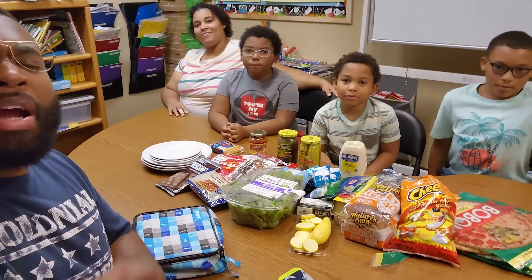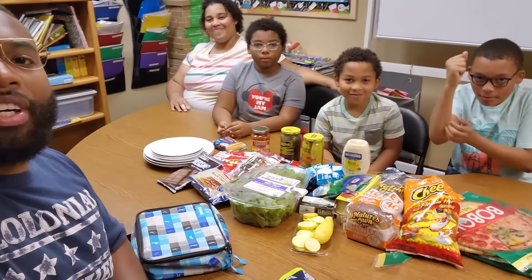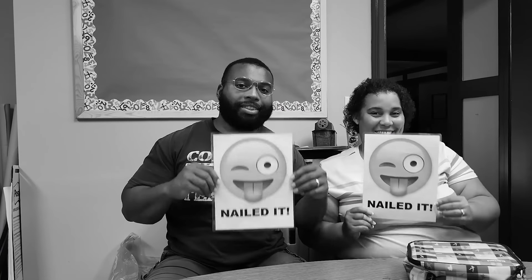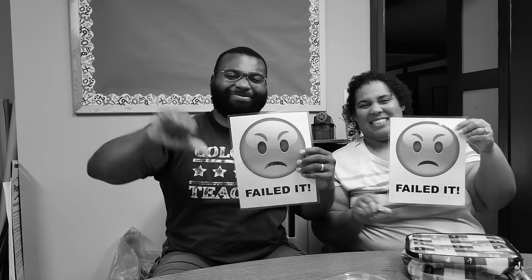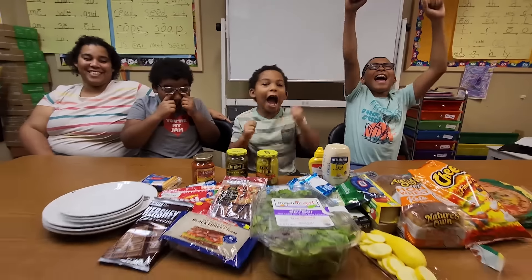Then we'll have to play rock, paper, scissors, shoot to see who will choose their ingredients first. At the end of each round, me and Google Mom will rate their creation — whether they nailed it or they failed it. Are you guys ready? Yeah!